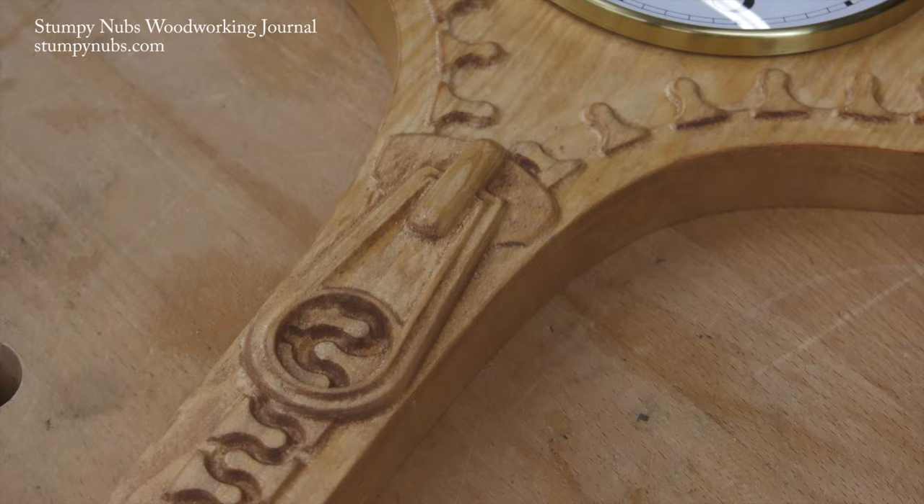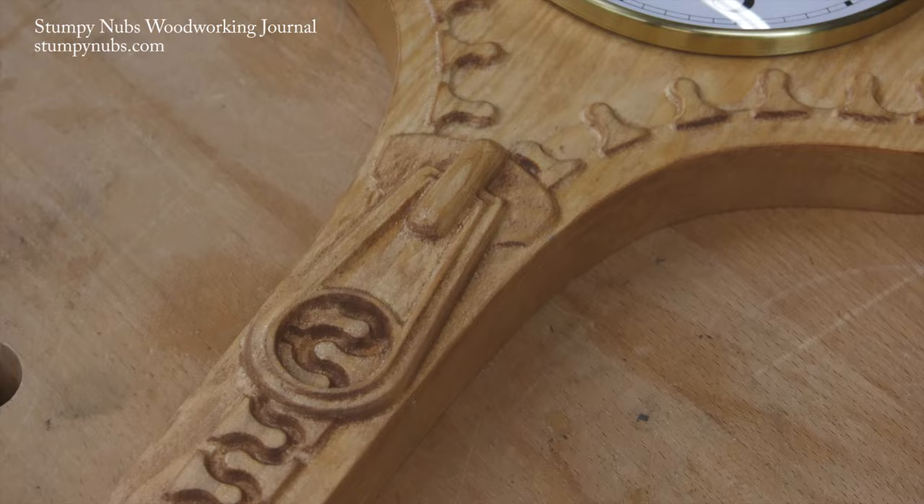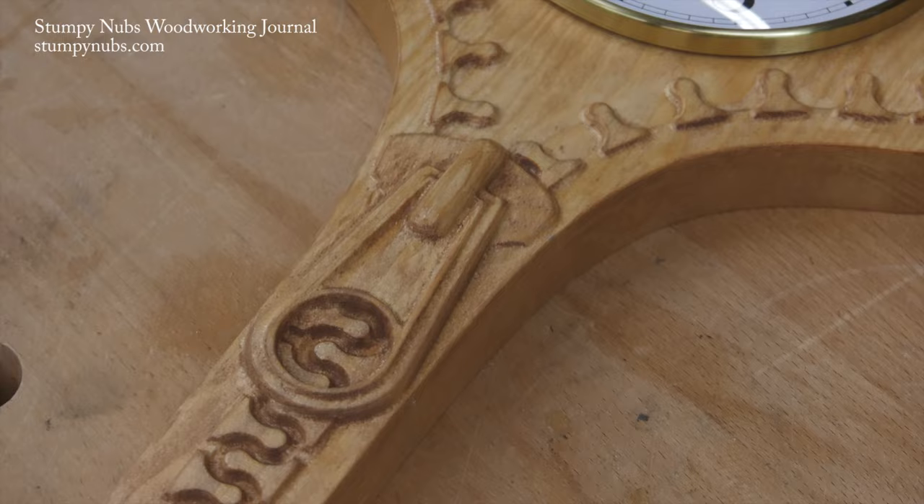Be sure to check out the latest issue of Stumpy Nubs Woodworking Journal. It's always full of great tips, tricks, and tutorials designed to make you a better woodworker. You can read and subscribe for free at StumpyNubs.com. Looks like it's time for me to go.